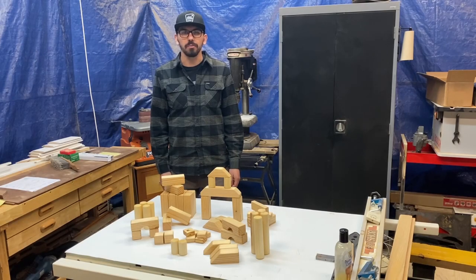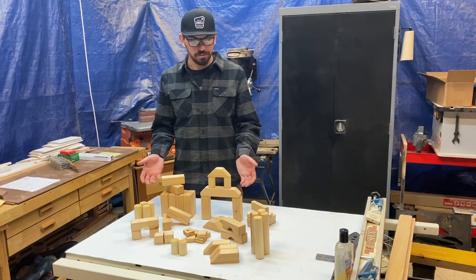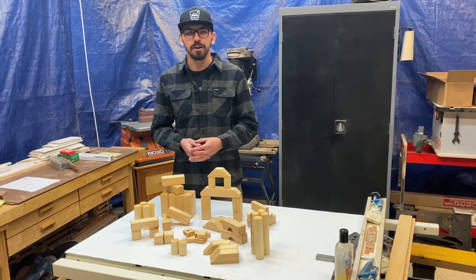Hey guys, I'm Dan Swayzec. Welcome to My Woodshop. Today I'll be showing you how I built this awesome block set for my one-year-old nephew for Christmas. Stick around and I'll show you how I did it.